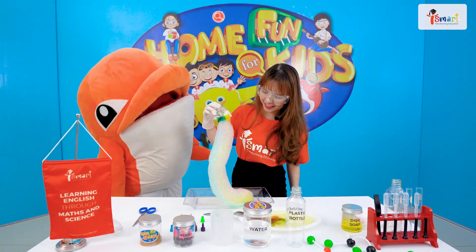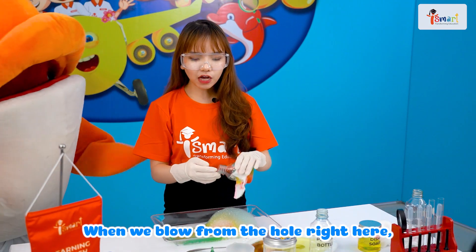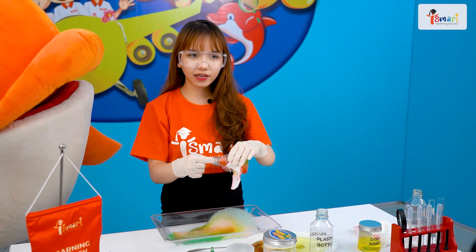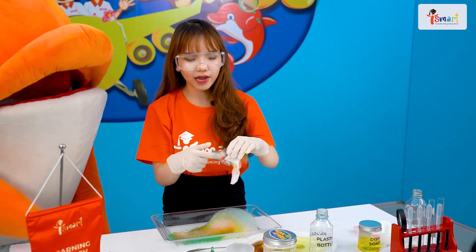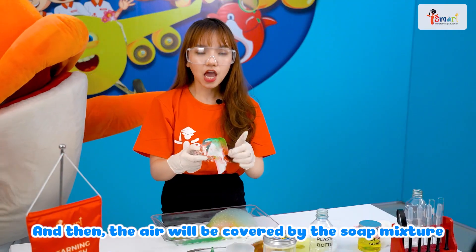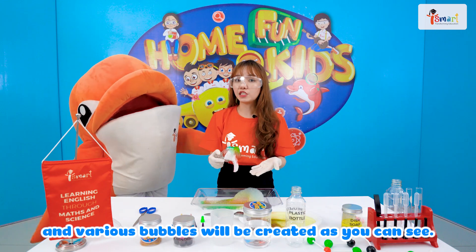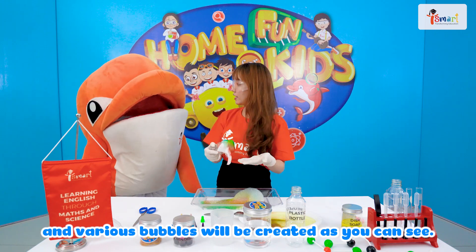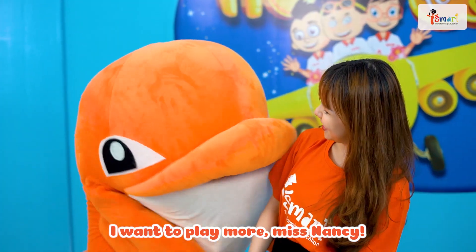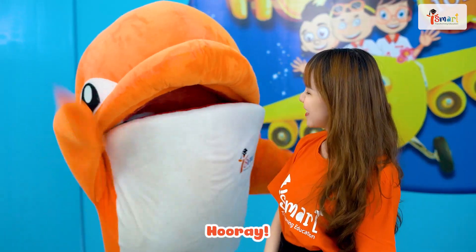Yes! When we blow from the hole right here, the air will go into the bottle and through the tiny holes on the towel. And then, the air will be covered by the soap mixture. Then, various bubbles can be created, as you can see. I wanna play more, Miss Nancy! Okay, okay. I've made one for you already. Hooray! Yay!